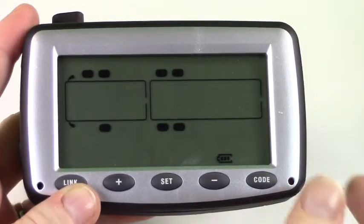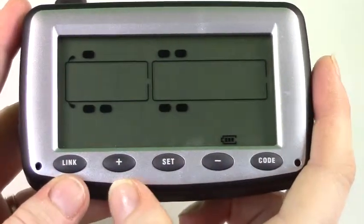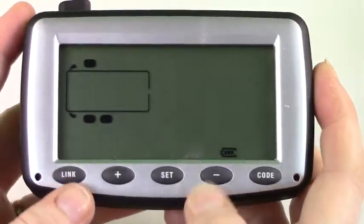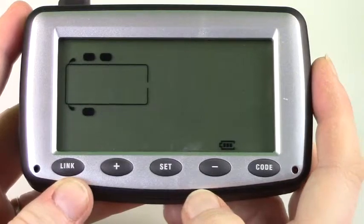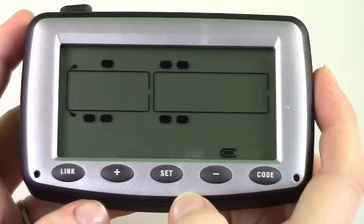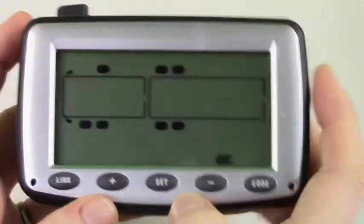If you should happen to want to use your tow vehicle and leave your trailer behind, simply press the link and minus button at the same time to drop your trailer. To pick the trailer back up, simply hit the link and plus button at the same time. All sensors should reappear on your monitor.